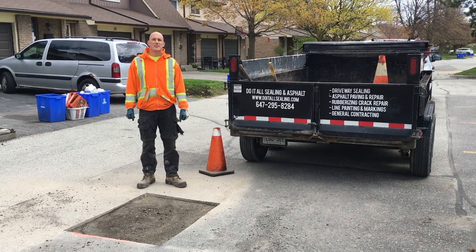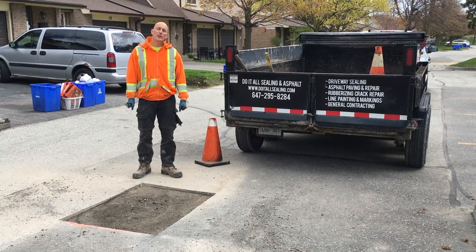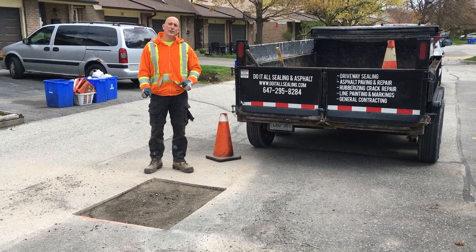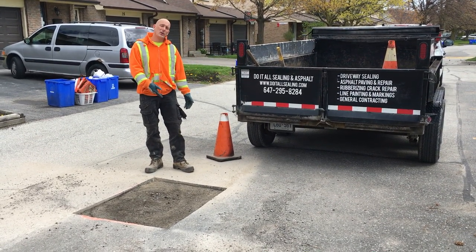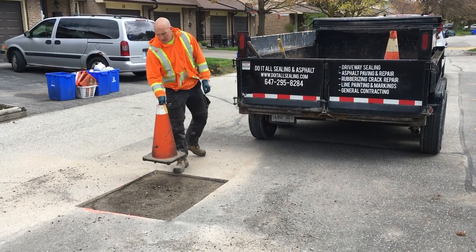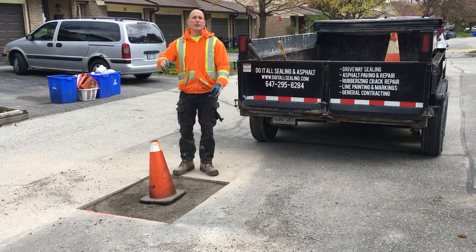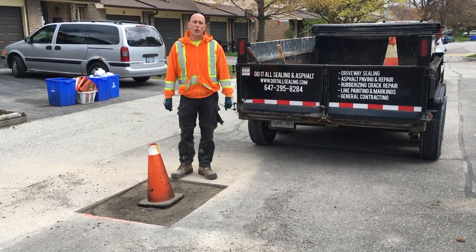Okay, so we just finished excavating the asphalt. The patch is now ready for new asphalt. Before we do that we have to excavate a few other patches, so for now we're going to be leaving this area and going on to the next patch. We have a pylon that we're just going to place right here so that cars can know that there's work being done and to drive around the hole in the ground.